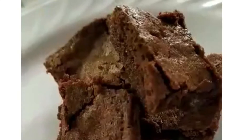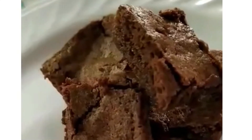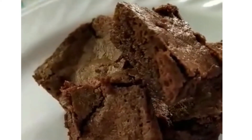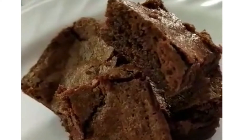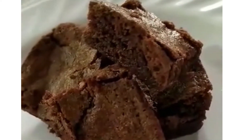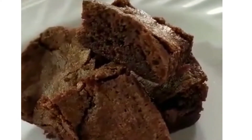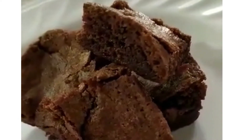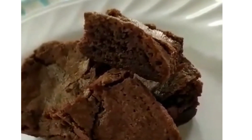This mix makes the equivalent of eight boxes of brownie mix at about 75 cents a box — that's really cheap. Make some and keep it in your pantry for those times when you have a sweet tooth. I hope you found something you enjoyed in Cat Scratch Kitchen today. If you did, please like and subscribe. See you next time.